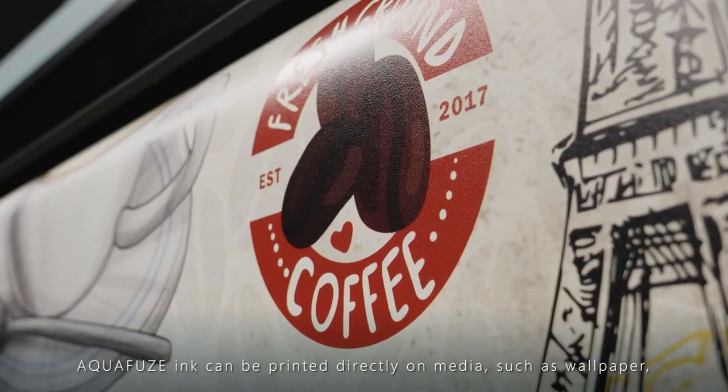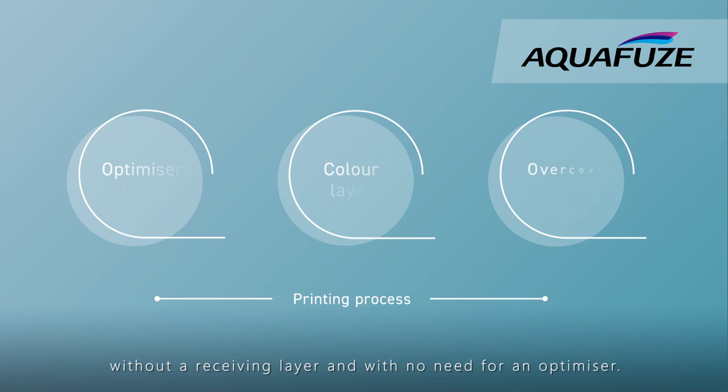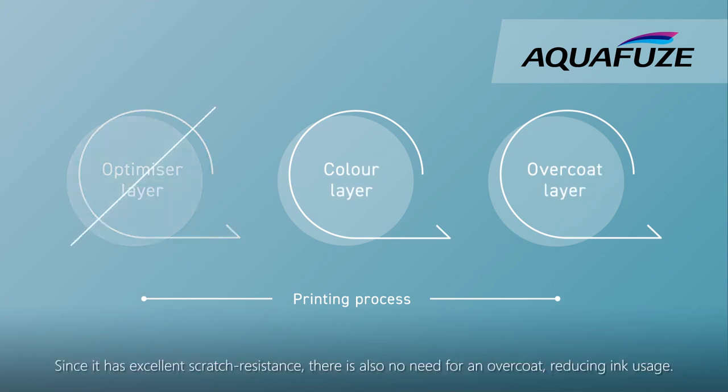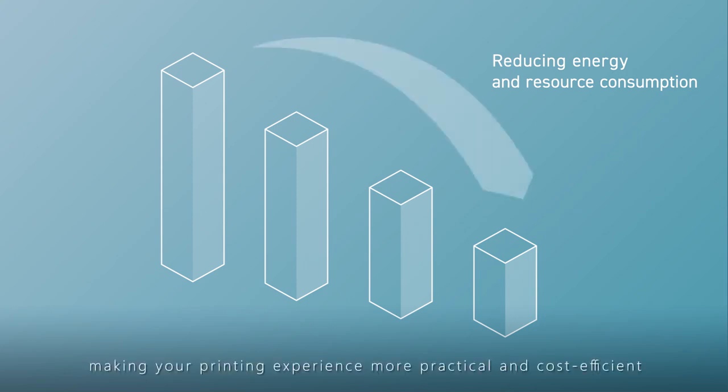Aquafuse ink can be printed directly on media such as wallpaper, without a receiving layer and with no need for an optimiser. Since it has excellent scratch resistance, there is also no need for an overcoat, reducing ink usage. Energy consumption and operating costs are minimised, making your printing experience more practical and cost efficient.